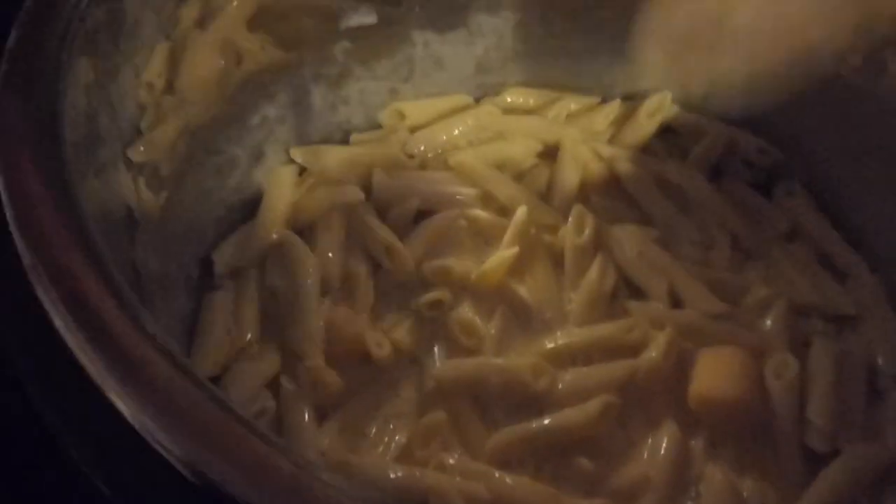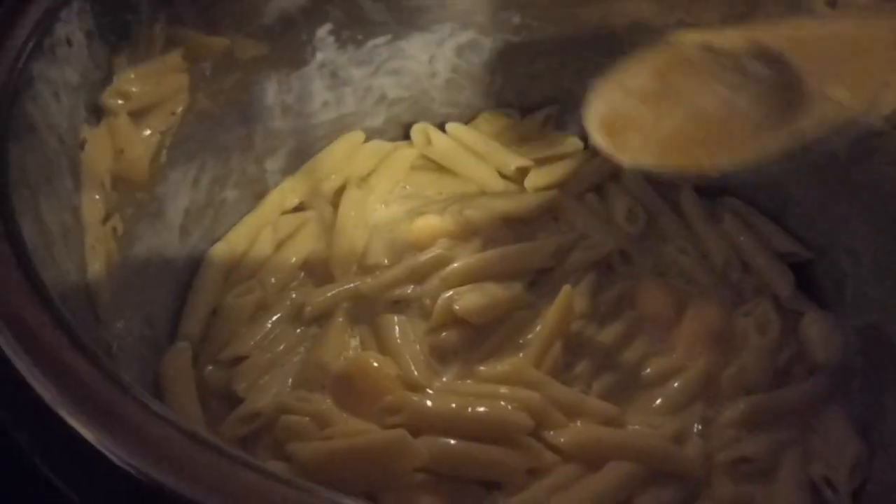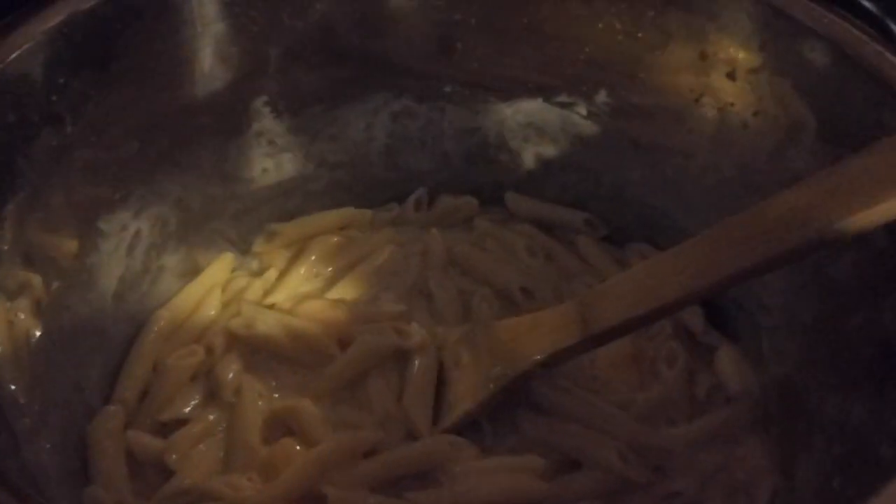So that is our instant pot mac and cheese. I will take a picture when all of the cheese is melted and I will add it to the end. If you like this video, give it a thumbs up. If you want to see more of these visit videos, leave a comment below. If you haven't subscribed, hit that subscribe button and we will see you next time. Have a great day, bye!